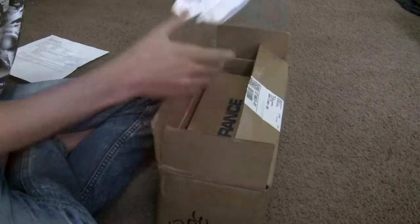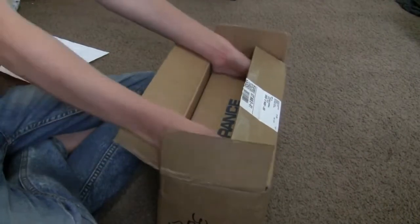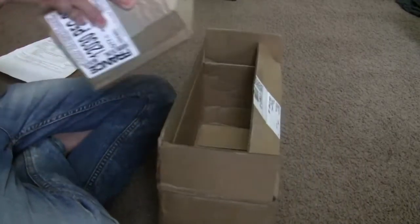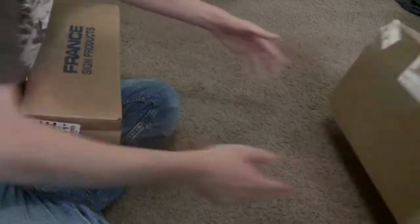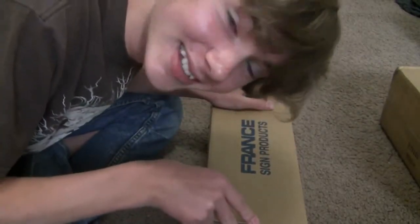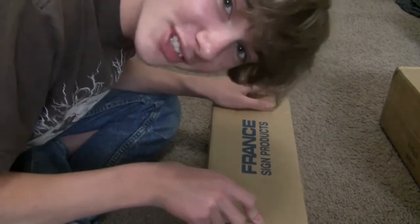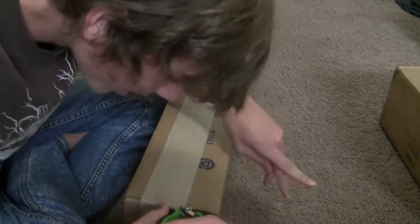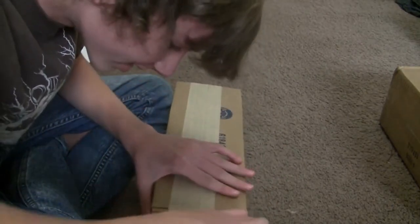Ripping out the paper guts. That's pretty heavy. This is it guys. This is 12,000 volts. This is insane. The biggest, the baddest part of the Tesla coil.